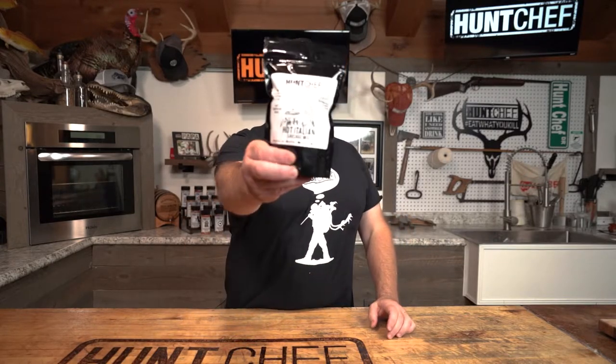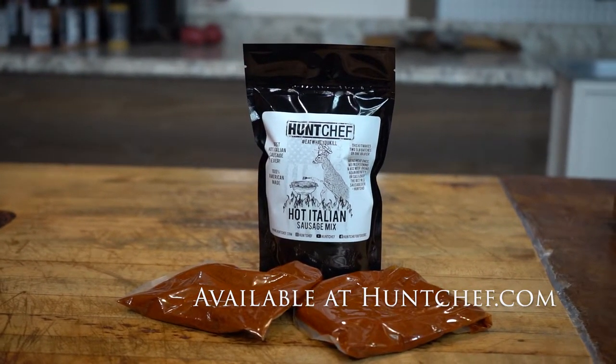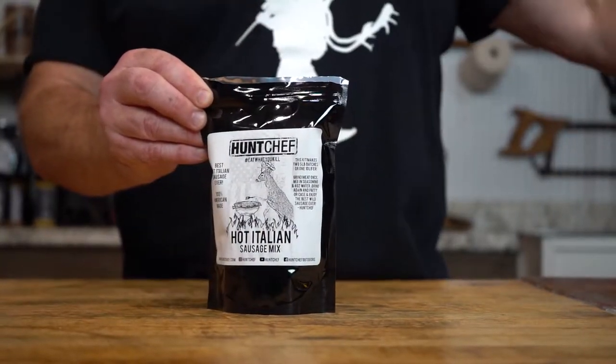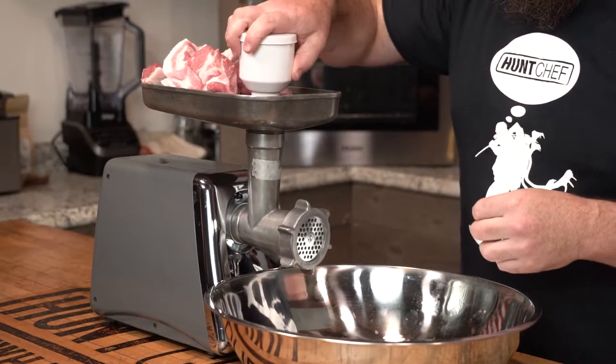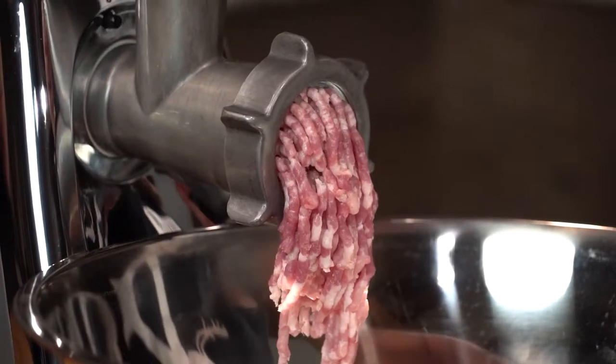I want to tell you about my hot Italian sausage mix — it has so many uses you're not going to believe it. The wild flavor of Hunt Chef hot Italian sausage is finally here for you. My Hunt Chef wild flavor hot Italian sausage kit has so many uses past just making sausage, but it makes the best loose and cased hot Italian sausage you've ever had.